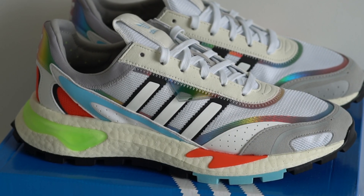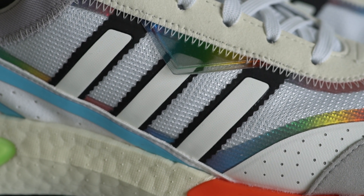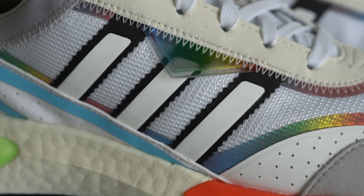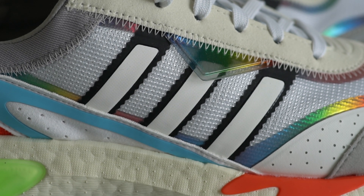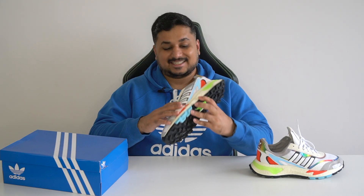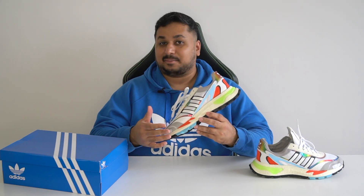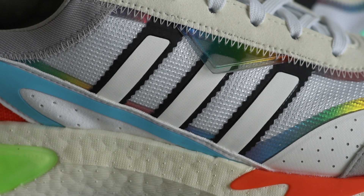Moving on to the midfoot area of the shoe, you'll see the usual Adidas serrated 3 stripes that glide across the side panels on both sides of the shoe, as a callback to retro Adidas sneakers like the Superstars. Here the serrated 3 stripes are made up of a black rubber or TPU panel with a white textured TPU panel on top. Sadly this is not 3M reflective, even though it looks like it might be. These run from the suede panel of the lacing area all the way down to the midsole.